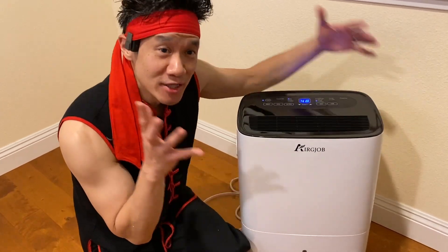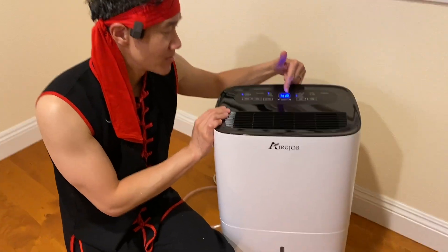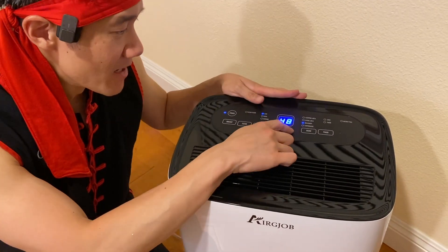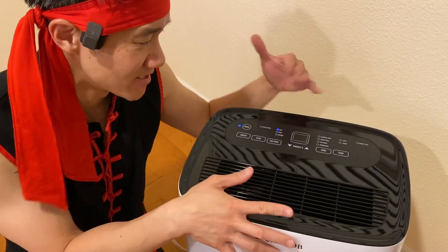Right here, this is the AirG Job dehumidifier. This thing is set to run at 48% humidity right now. The humidity is very low in this room, so it's not running yet. But if you want to, we can lower this more, and we'll try to achieve 35% humidity.